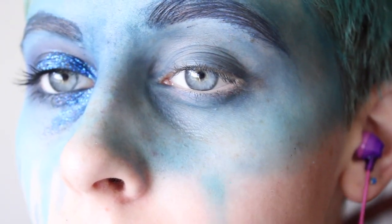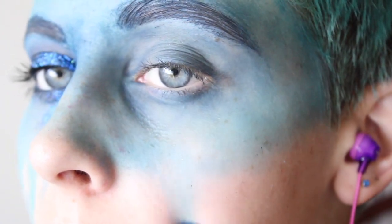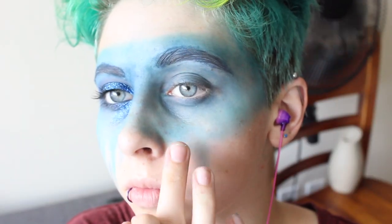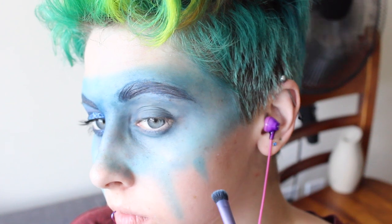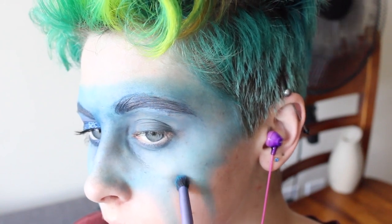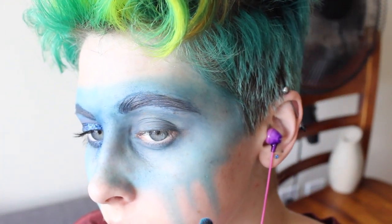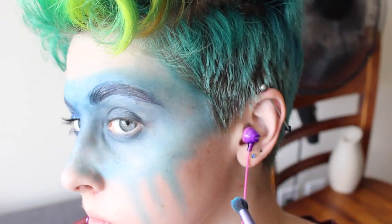I went ahead and did the other side so I knew what kind of look I was going for in the end. I basically took alternating colors of the teal and the blue and started drawing almost like drips down from the edge. The best way to do the drips is literally to do a straight line — get as much shadow as you can on your brush and drag it straight down. For the drips it's really important to make sure it's wide at the beginning and then gets thinner as it goes down — that makes it look like a really believable drip.